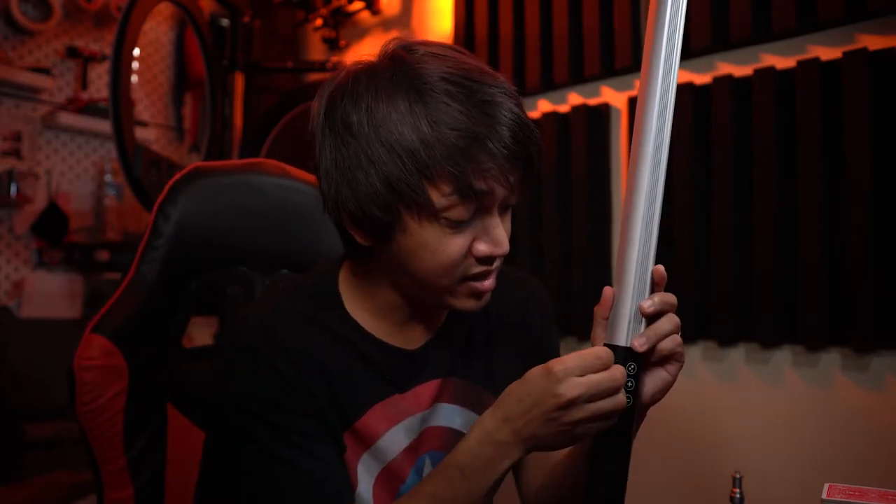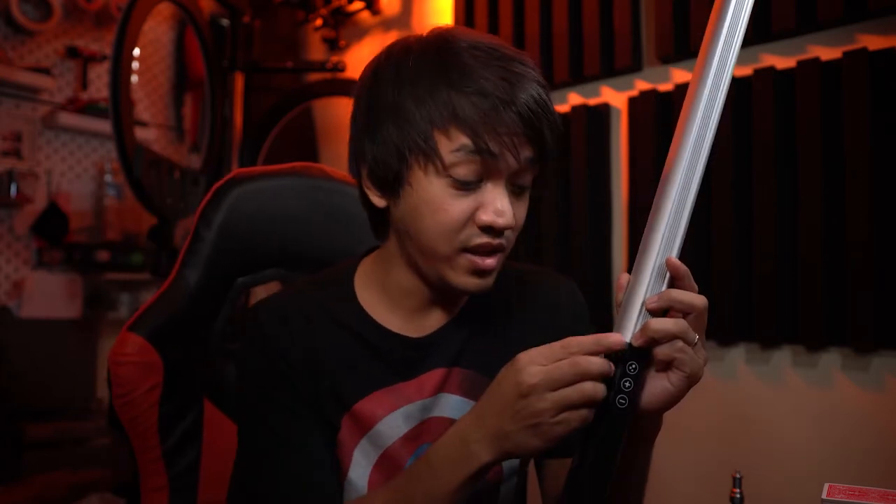Before I talk about the good things, let me mention the one thing I don't like about this light. It is still using a micro USB charging port. I don't really use any more devices that take micro USB except my Sony A6400, which is so annoying. All of my other gear is charged via USB Type-C, so I have to now bring an extra cable. I would love to see a version 2 that just uses Type-C charging.